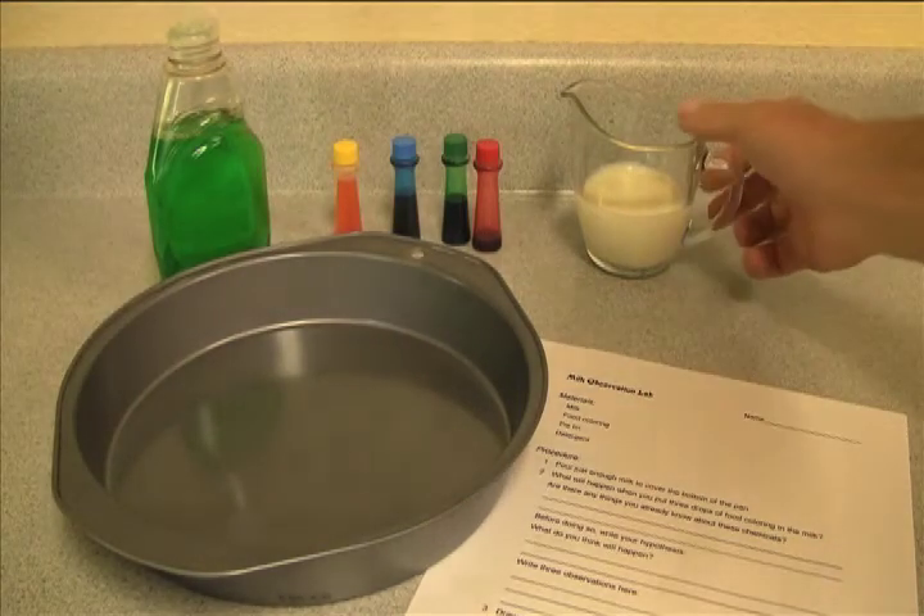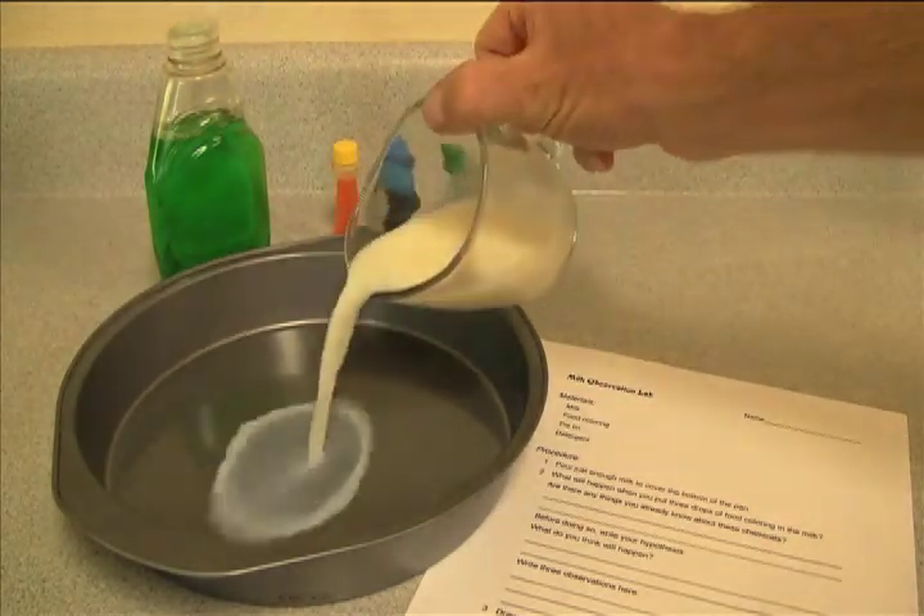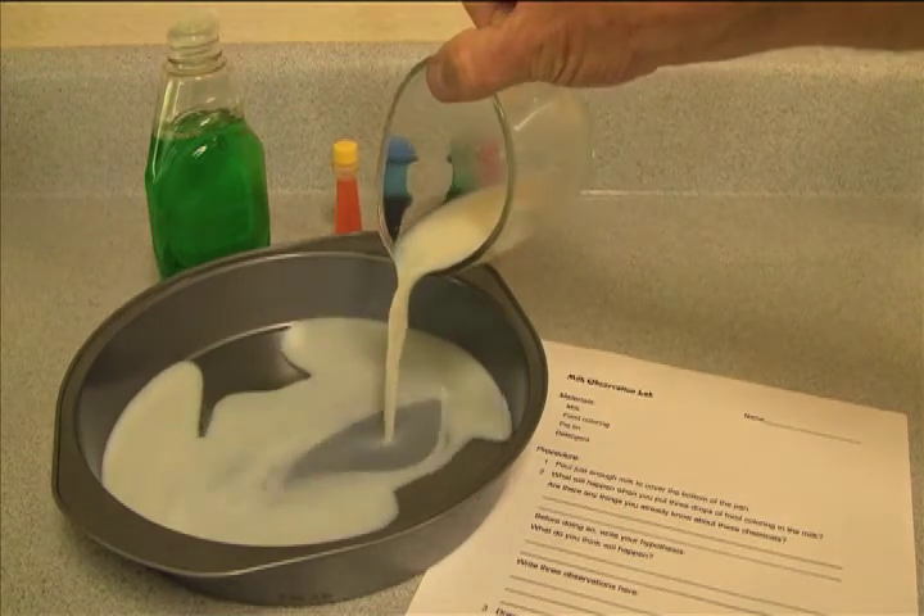For step one, you'll pour a little bit of milk in the bottom of the tin. It really doesn't matter how much, just so that you barely cover it.